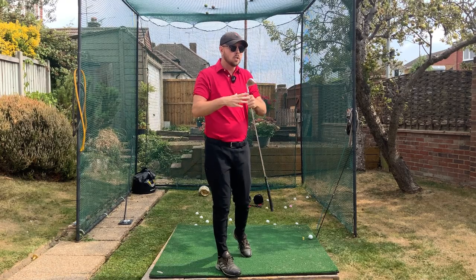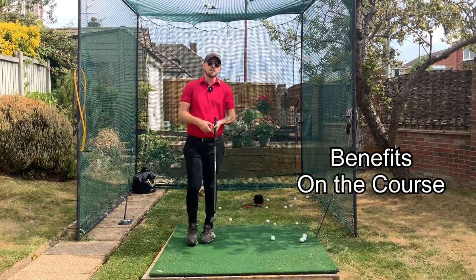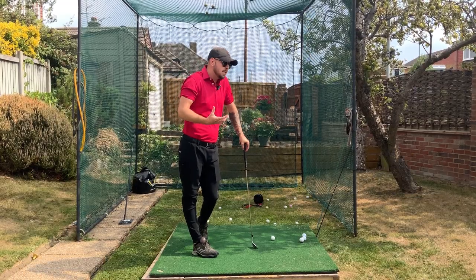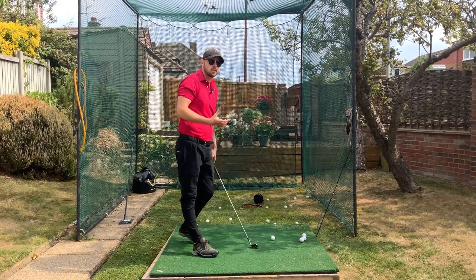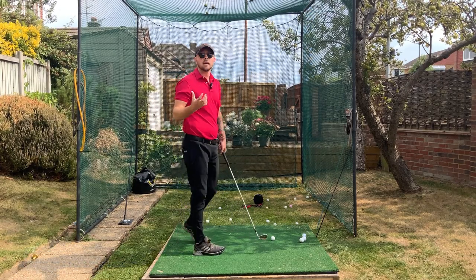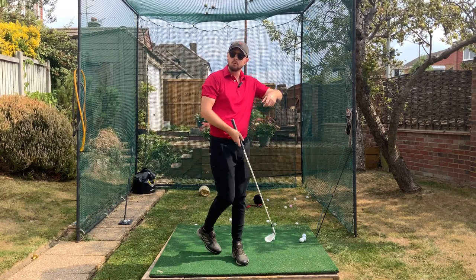This is also a massive reason why on the first tee you hit such a bad golf shot — you get so tense trying to control your swing and force the ball to go where you want it to, but then when you get into the round you start hitting much better shots.